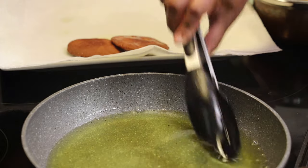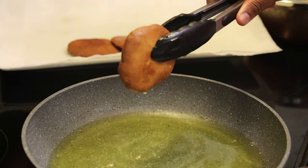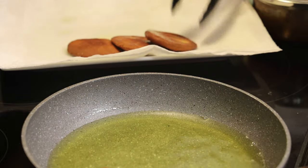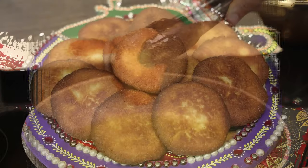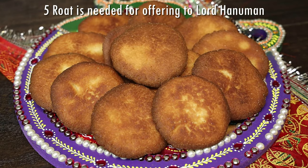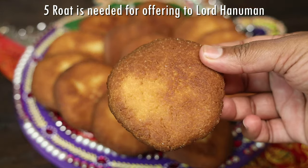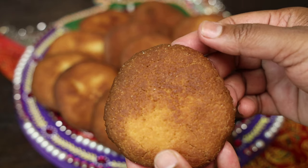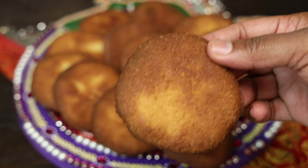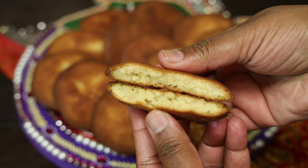Once you're done it's time to enjoy — unless you're using it for puja. For puja, five are needed to offer to Lord Hanuman. I always make extra because it's really delicious. Just listen to the crunch when I bite into this!